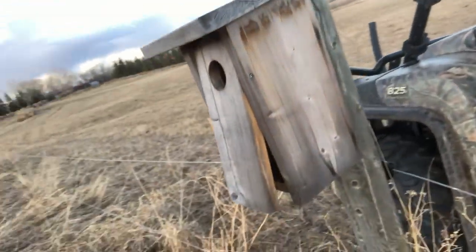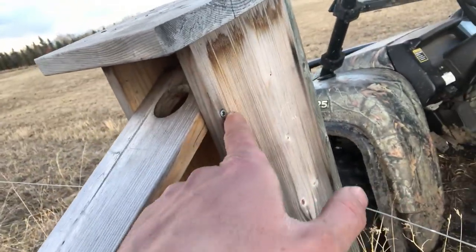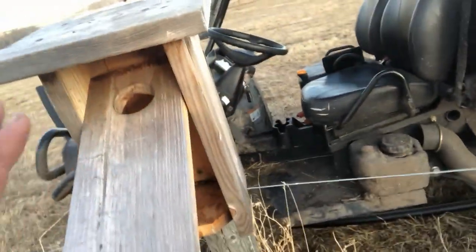Another really nice detail is the door swings open on the front. He just basically pre-drilled holes on either side, put some screws in, and that allows it to pivot. I really like this design - it's super fast. I'll show you the other one up the hill that I do not like.